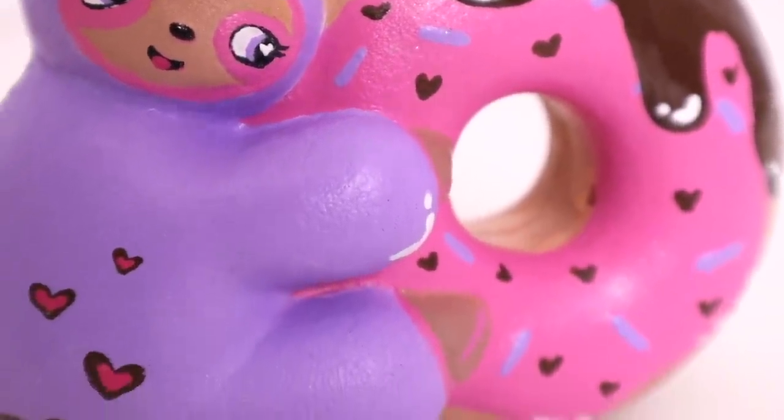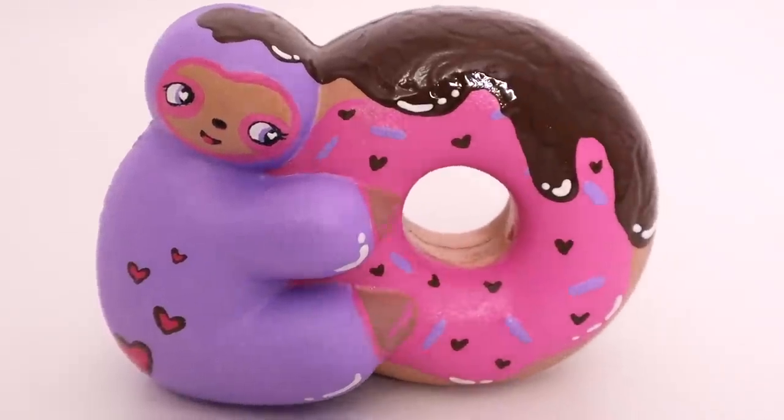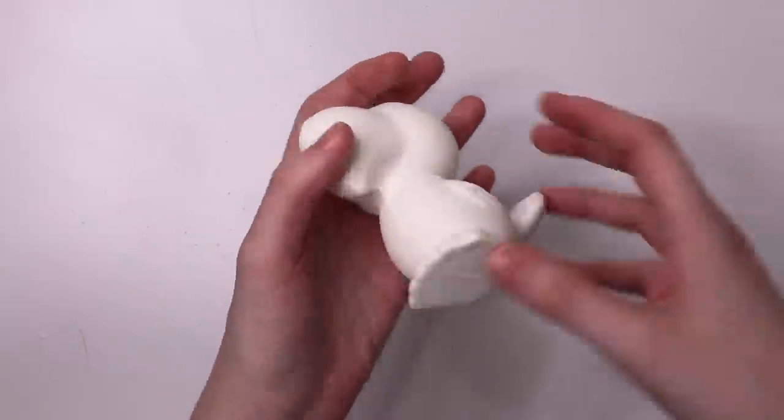I really like this squishy — it's super cute. I love the face, I love the theme of it. My only qualm is that it kind of looks like it's a donut person dressed as a sloth, like in a sloth costume rather than just a sloth. I realize I did that to myself by outlining the face in pink, but it kind of looks like she's in a costume. That's okay. Let's move on to the next squishy, which is the unidentified bird.